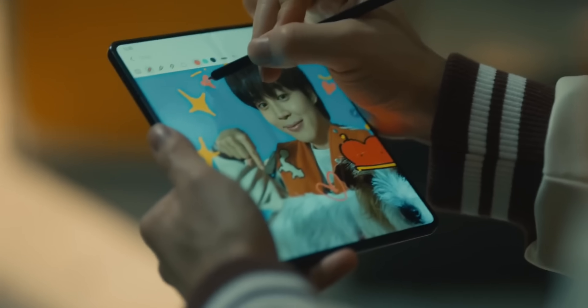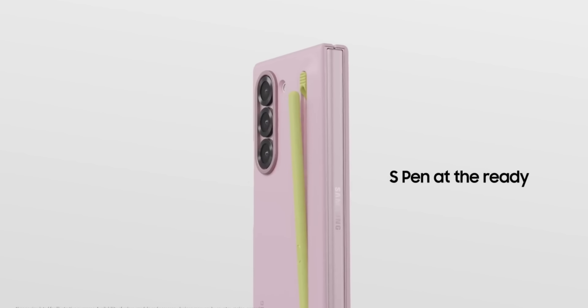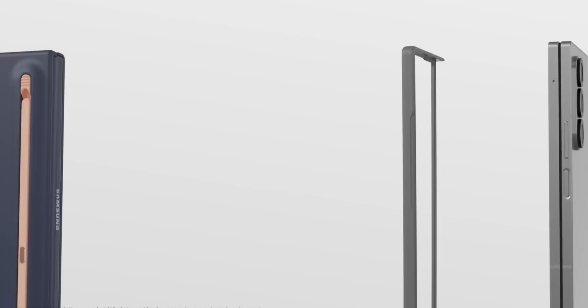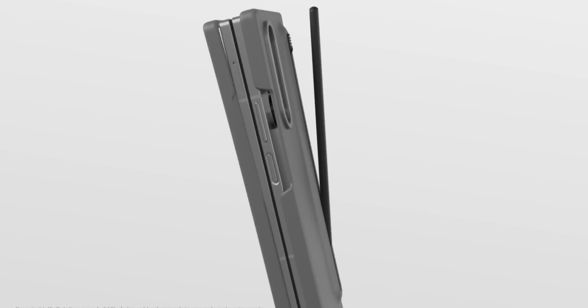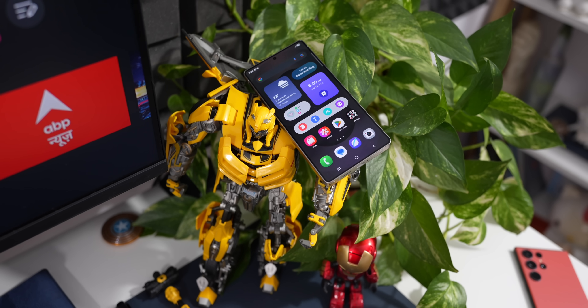The S Pen for the Fold was never built in like on other Samsung phones — you had to buy it separately and carry it in a big case, which probably made people use it less. However, naturally, a lot of Fold users are pretty upset about this.